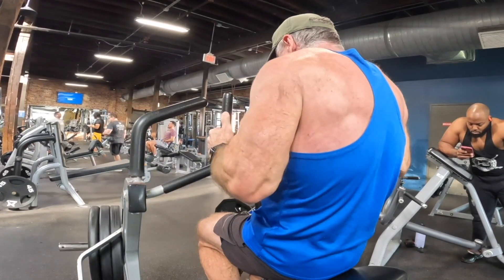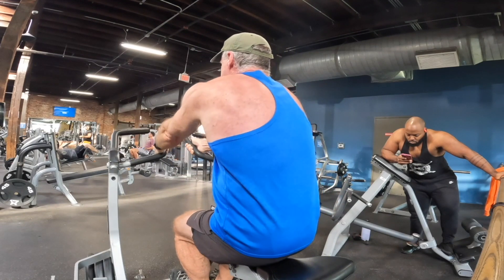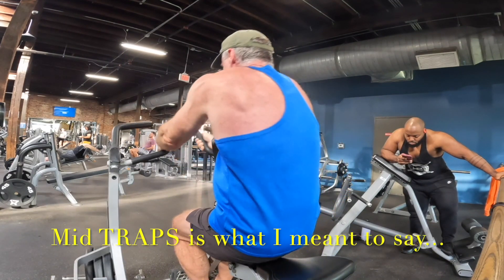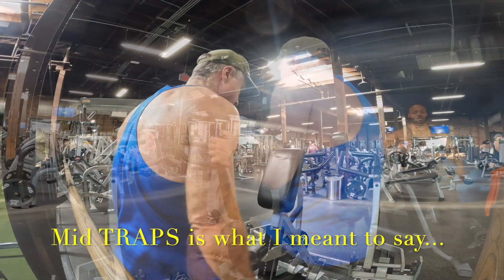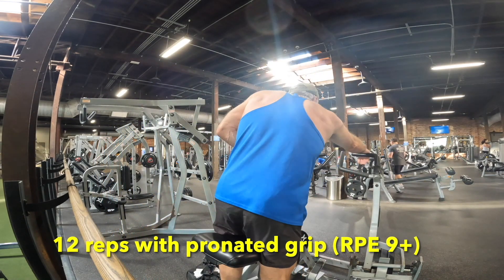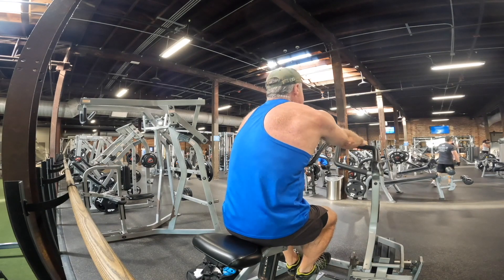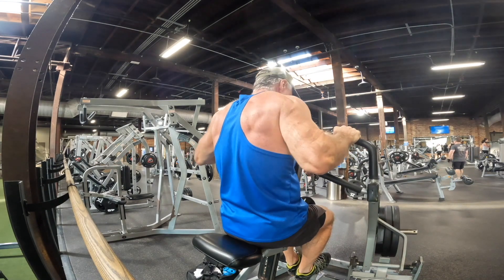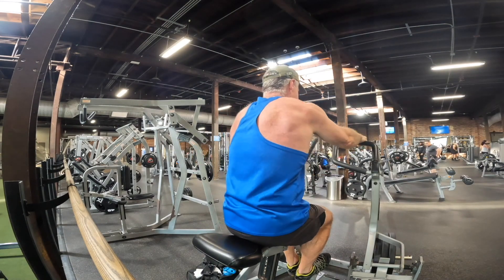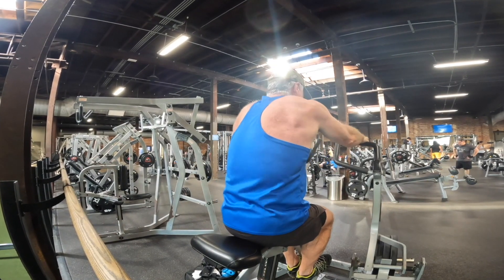No back workout is complete without focusing on the mid back — rhomboids, mid or lower lats — just some good rowing action to give the back some thickness. Barbell rows are probably the best movement and I hope to start incorporating heavy barbell rows again, but I'm still having a little difficulty with my balance — a holdover from the vestibular neuritis I had earlier this year. So I'm going to get back to barbell rows, but for now I lean pretty heavily on machines.